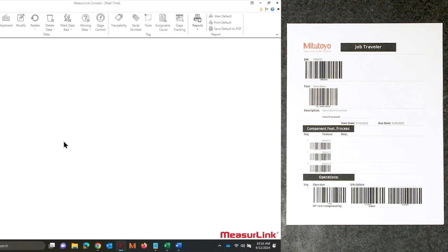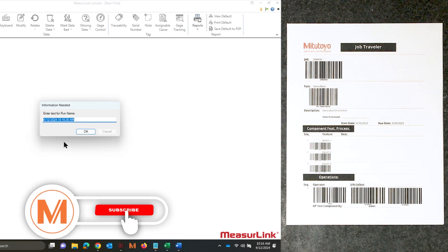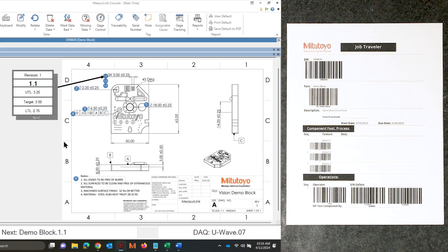The first thing I want to do is scan the part barcode. This is going to bring up inside of MeasureLink a prompt that's going to ask me for the run name. A lot of times this is going to be the job number, so I'll go ahead and scan that, and now that's going to be directly linked to my ERP system.